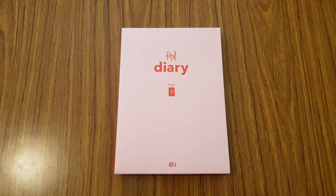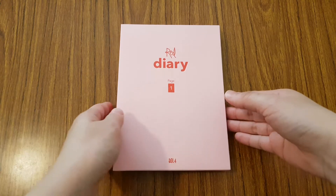So as you can see, they definitely stepped up on the album packaging compared to their previous album. So let's go ahead and unbox it.